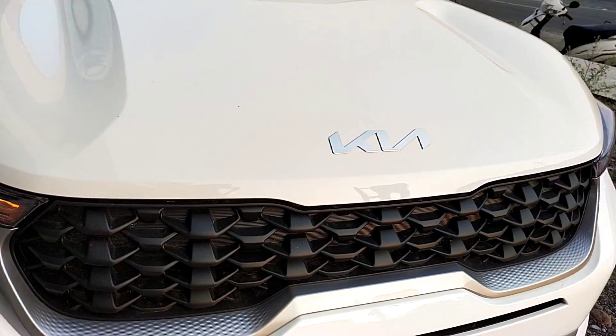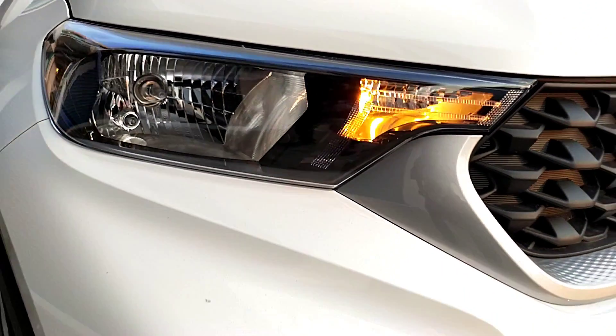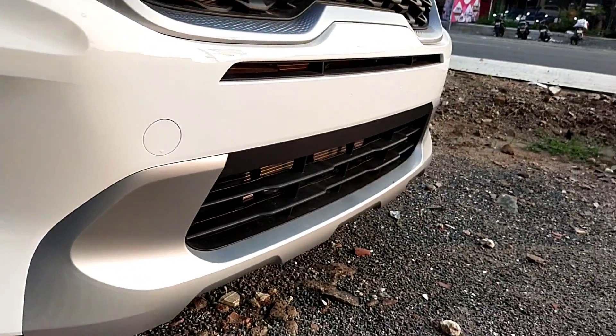In the front, we have KIA badging, a tiger nose grille with silver finishing, LED headlamps, and halogen headlamps. KIA fog lamps are also available on the front.